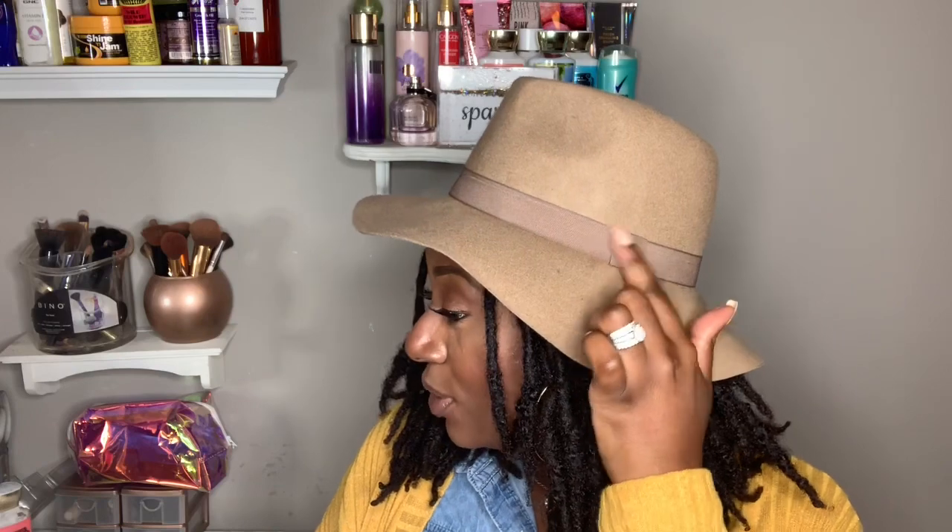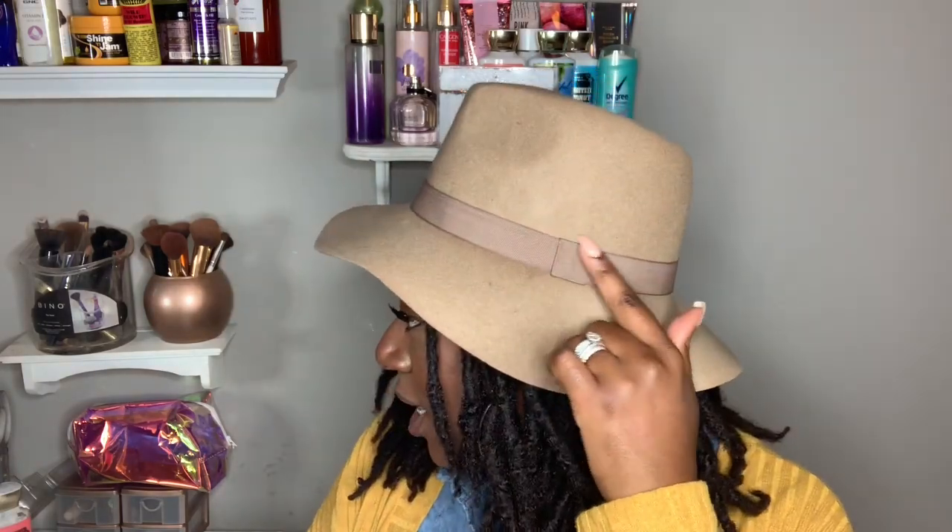This other hat I got from Charlotte Russe, about a year ago. It has a cute band going all the way around with a little detail that I love. My locks look great in this hat — it's a really good style and a really good color for my skin tone. The perfect hat for the fall-winter season.